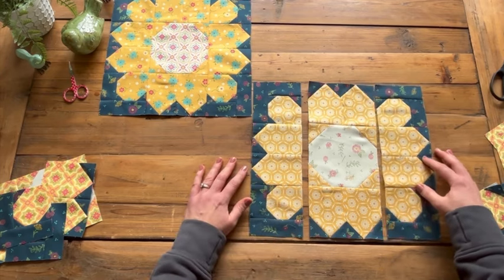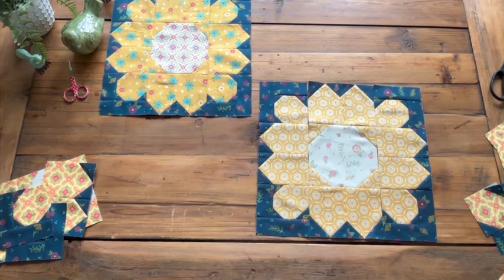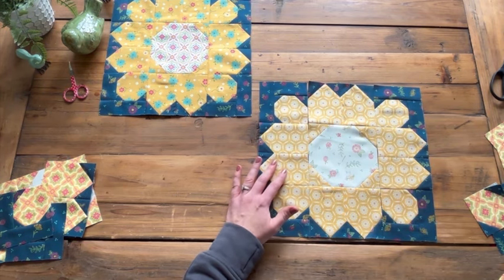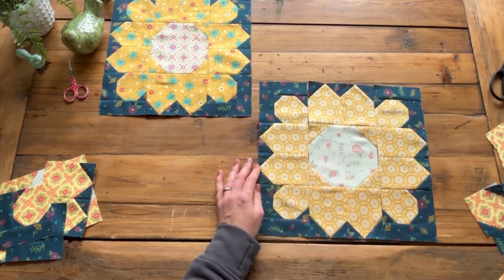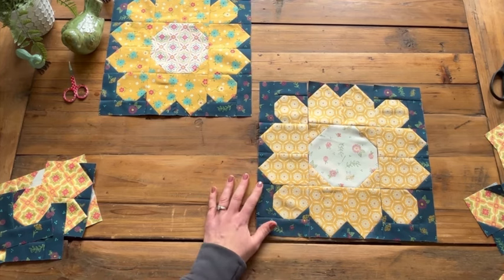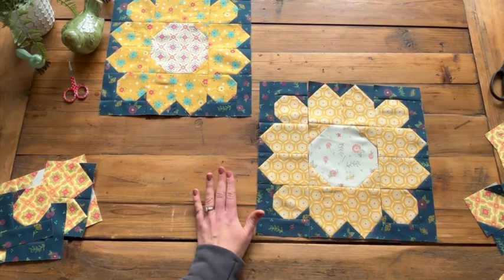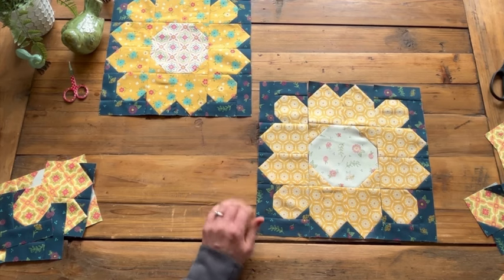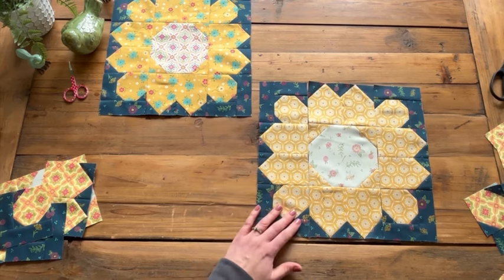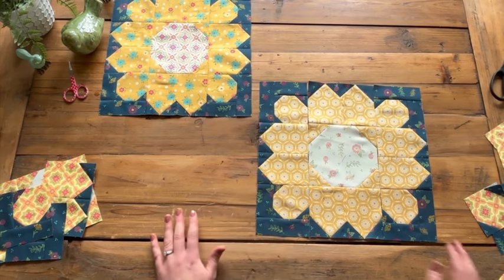We now have these rows sewn, so you can sew them together with those two long seams right there. This block should measure 12 and a half inches. There are a lot of seams in this block, so if it doesn't come out accurate you can double check your pressing, your cutting sizes, and things like that.